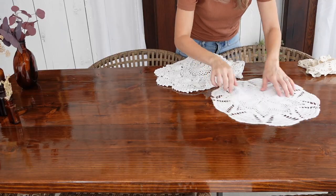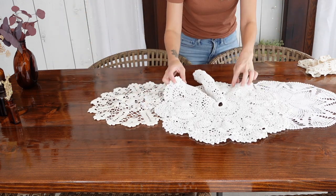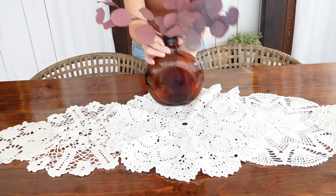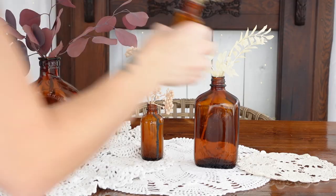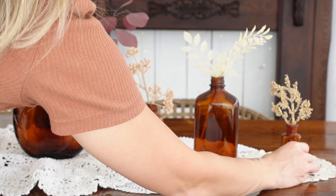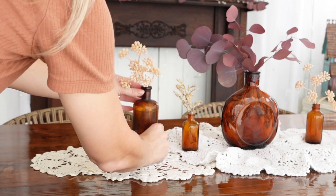Now moving on to our cozy tablescape. If you watched my last video, you know I found one of these crochet doilies and said I needed more. Well, the next week at an estate sale I found more. So I decided to use them instead of a runner down the center of the table, and then placed these amber glass bottles with different stems in them.